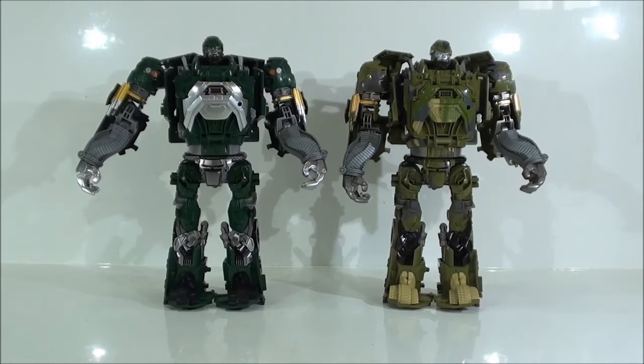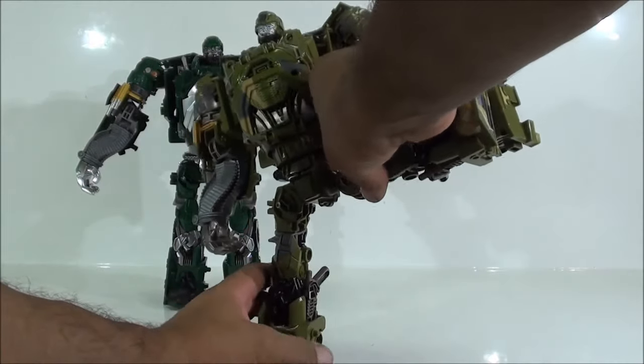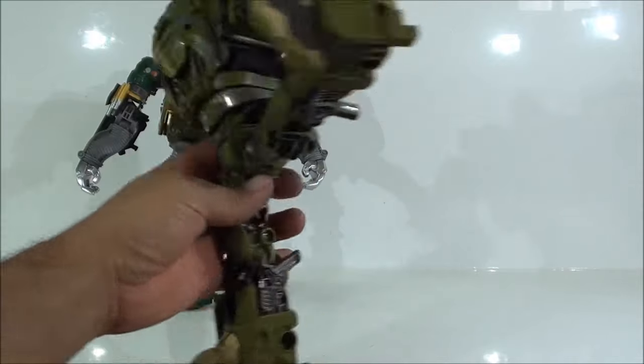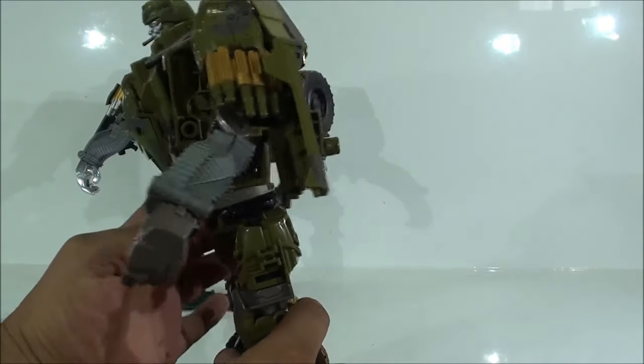Aparte, como ven ustedes, lleva mucho diecast en la parte del robot, todo el pecho es diecast. No se puede pretender que una figura que debía sujetar la mitad de peso con el doble del peso se sujete y se pare bien. Aún así, no es una figura que se caiga al suelo sola, e incluso pueden intentar hacer alguna pose un tanto comprometida. Ya les digo que no son figuras para posarlas así, debido a que no tiene un buen punto de equilibrio, es mucho peso, son muchas razones. Todo el peso está distribuido en la parte de arriba, vean las piernas, y vean toda la parte del pecho como es increíblemente grande para este tamaño.